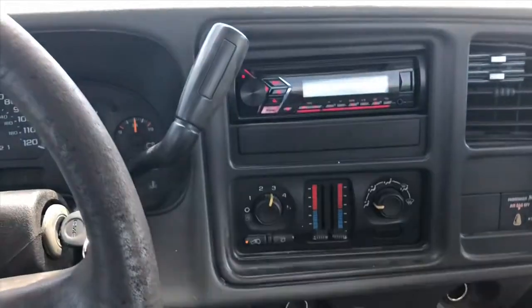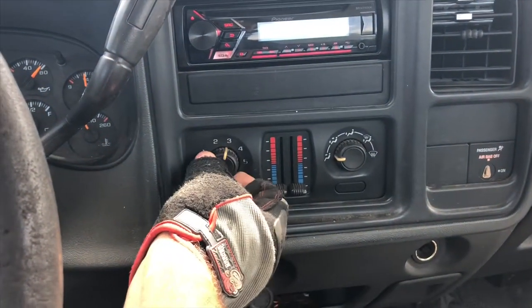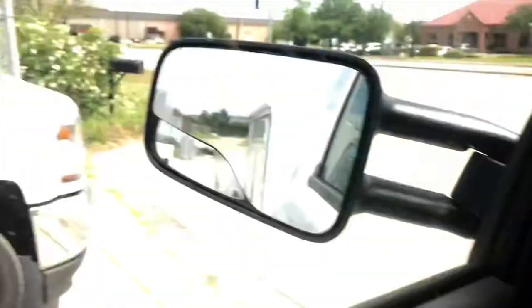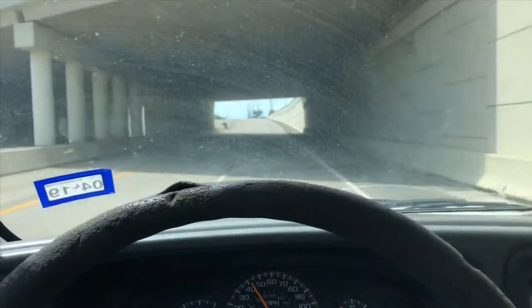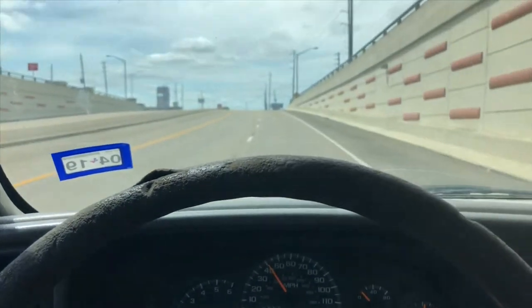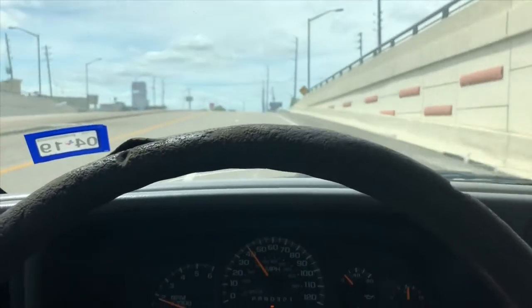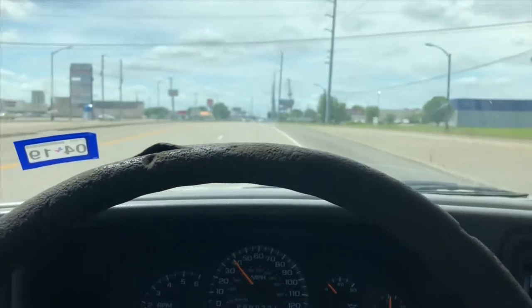I got a nice little radio, AC full blast, pretty cold. I'm about to take it on its first drive. This is a 6.0, 2007. It feels very smooth on the first drive, not pulling to the side or anything.